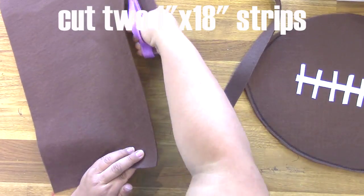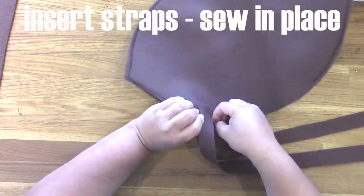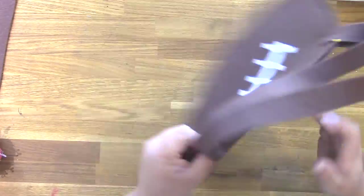Next, cut two 1 by 18 strips out of a third piece of 12 by 18 brown Kunin felt, and then insert the straps. I just pinned them where I wanted them and then used the sewing machine to attach.